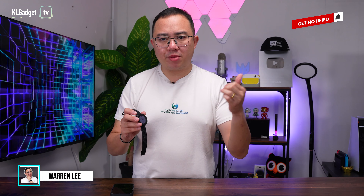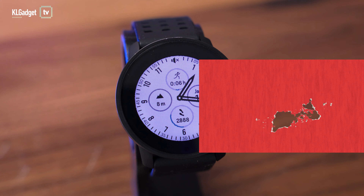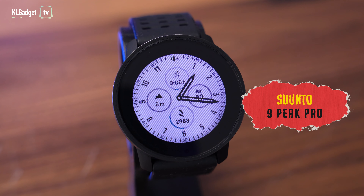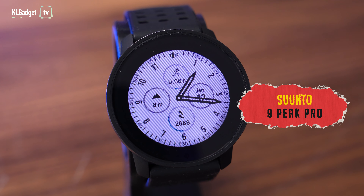I've never really been a big fan of sports watches like Garmin, Suunto, Coros, whatever you name it, because I just think that they're pretty much glorified sport watches that try very hard to be smartwatches. But after using the Suunto Peak 9 Pro for a month, I kind of appreciate what it actually does and I'm actually loving it over my Apple Watch.